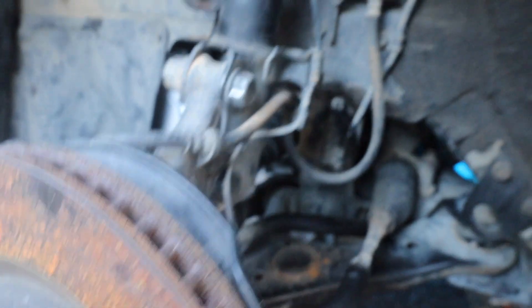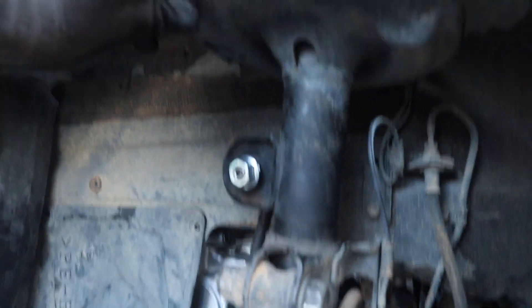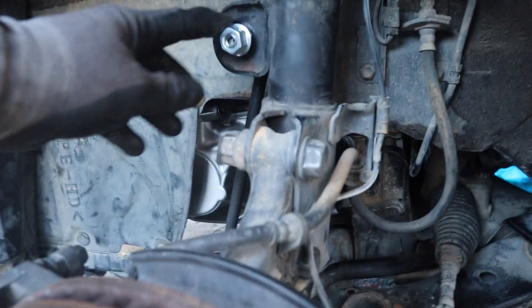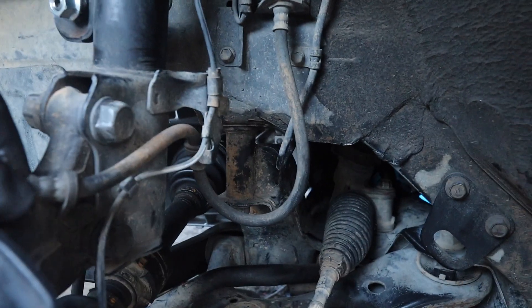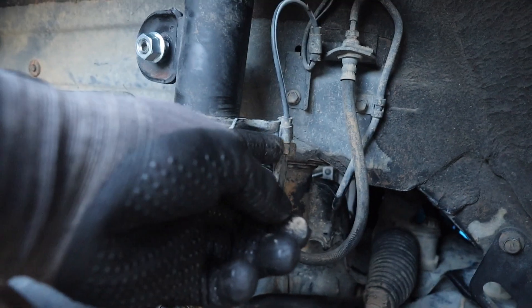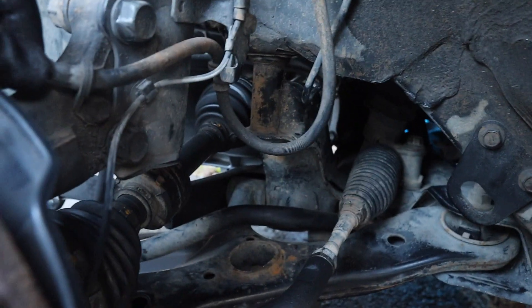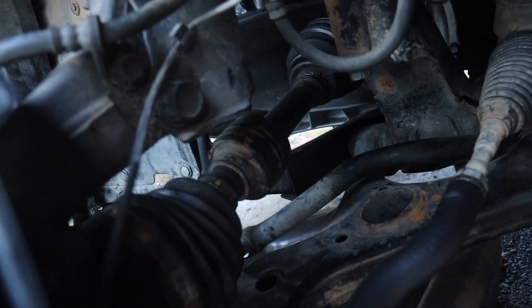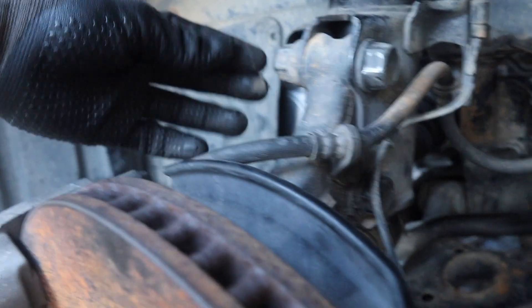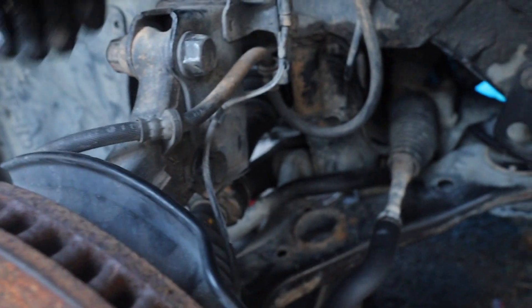Alright guys, so first things first, we're actually gonna start taking everything that's connected to the actual strut. So we're gonna take off the sway bar link, the brake line that's attached to it, this part that's connected as well, and there's a clip right here we're gonna take off. And of course the main bolts that go on the main tower. I'll tell you guys the bolt size and everything.